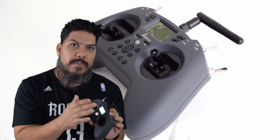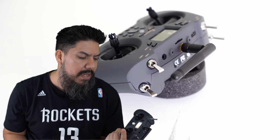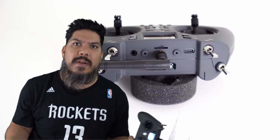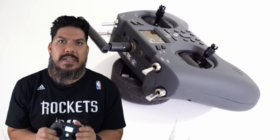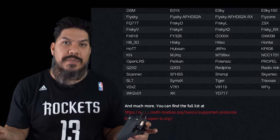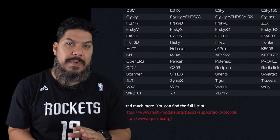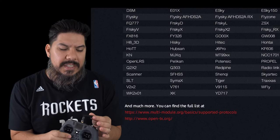This runs the standard OpenTX software. It doesn't have the voice pack by default, which I actually like. There are two versions: one with a module only compatible with a few FrSky protocols, and one with the full four-in-one multi-protocol module that handles 50 protocols. I would suggest paying the extra eight to ten dollars for that one, putting your total price right around 60 to 70 bucks.